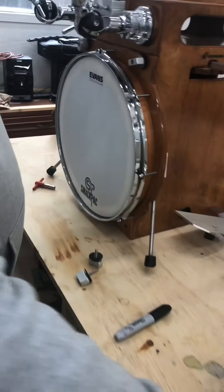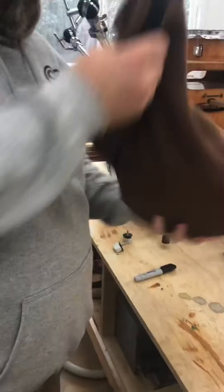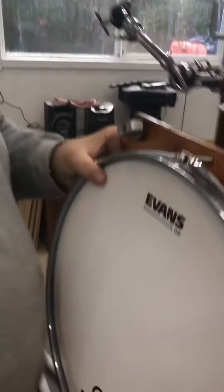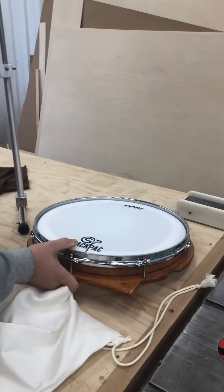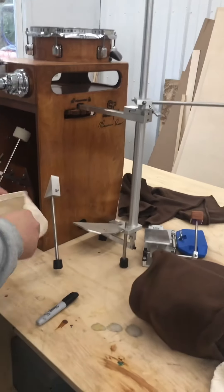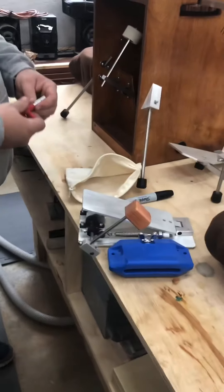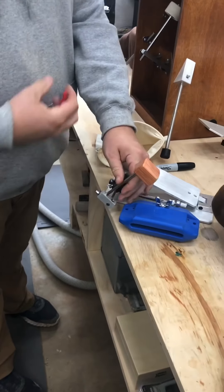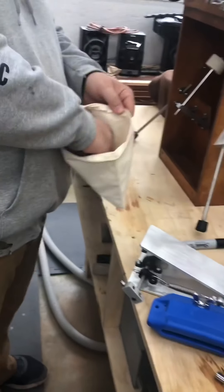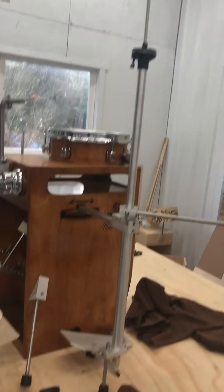We'll set that aside. Take the head off and set that aside. So your new awesome kick block pedal. There's also an Allen key in the bag to adjust this piece up or down depending on the height you want for your hi-hat.